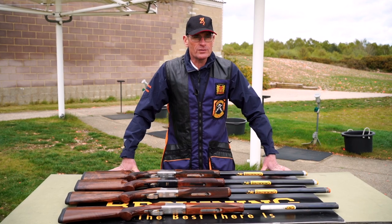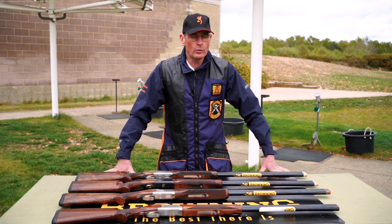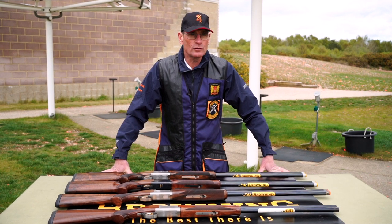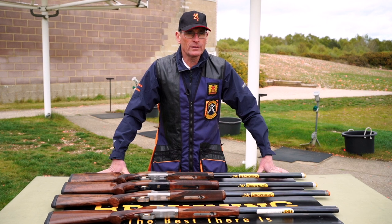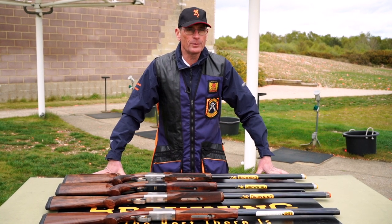Hello and welcome to the fifth CPSA How to Hit series, sponsored by Browning and filmed here at the National Clay Shooting Centre at Bisley. In previous series we've covered the sporting disciplines of English Sporting, Sport Trap and Fitasc, and this current series we're going to be covering the trap disciplines of down-the-line, automatic ball trap and Olympic trap.